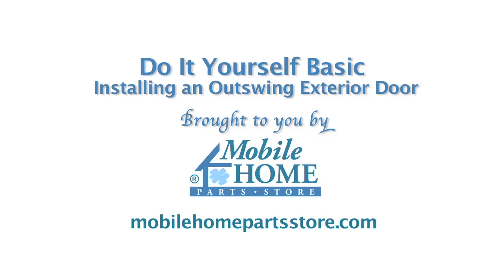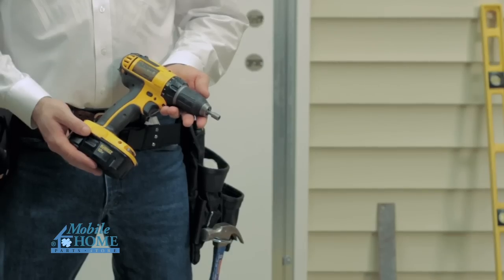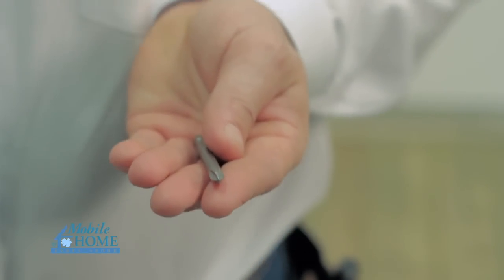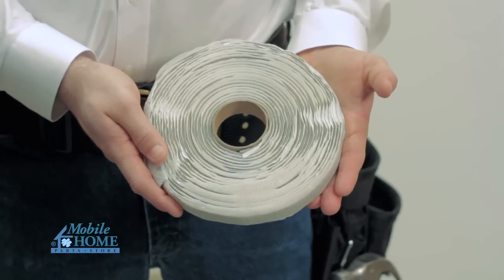Here is a DIY basic for installing an outswing exterior door brought to you by MobileHomePartsStore.com. The tools and accessories you will need are a power drill, a quarter inch hex head bit, a phillips head bit, a putty knife, and three quarter inch putty tape.